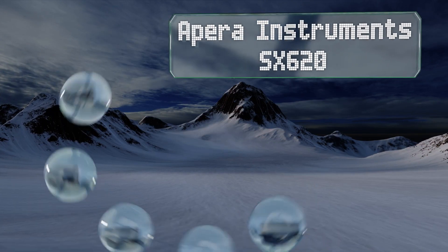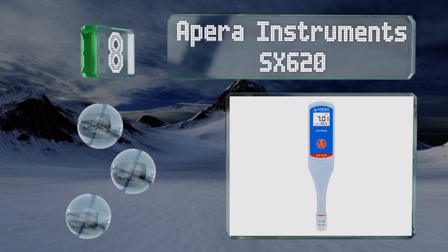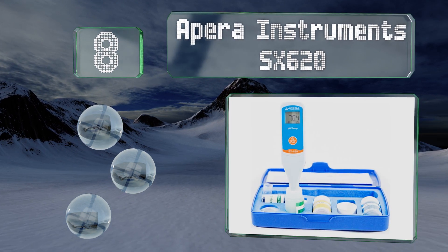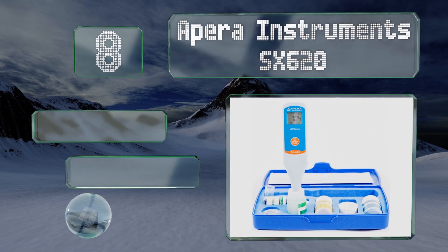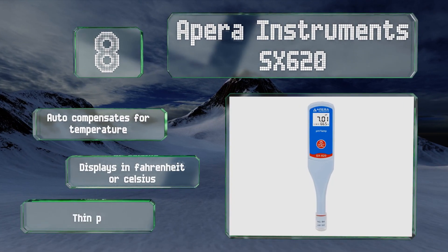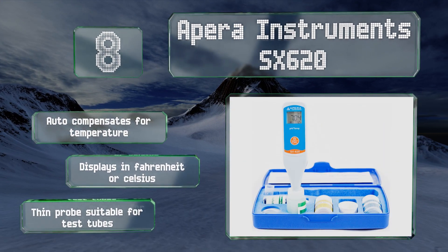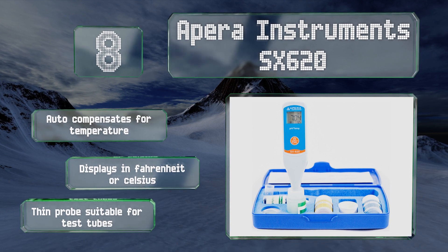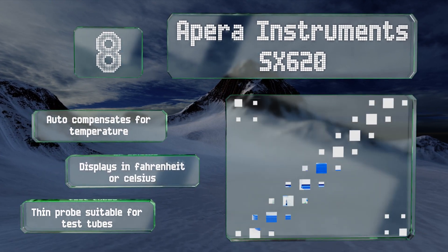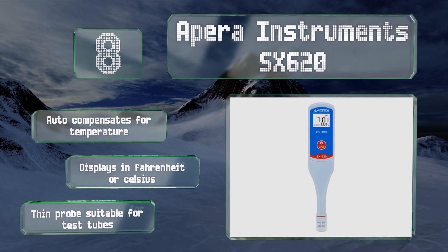Coming in at number eight, the Apera Instruments SX-620 is offered for virtually the same price as the company's SX-610, but its three-point calibration process ensures a wider range of accuracy, making it a better choice for those who frequently handle extremely alkaline or acidic samples. It automatically compensates for temperature and displays in Fahrenheit or Celsius. Its thin probe is suitable for test tubes.